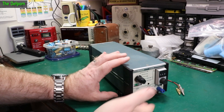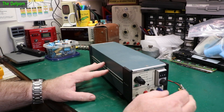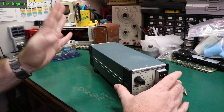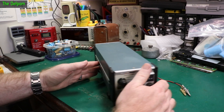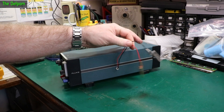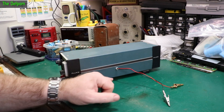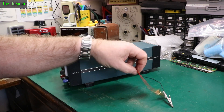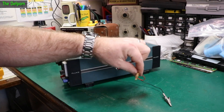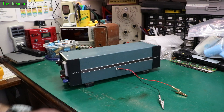Today we're going to look at this Fluke 731B. I've shown this previously and verified it does actually work, but it's got a few things that need fixing up. One of those things is the external battery connection here - this needs to go. The problem is when this is powered off AC, these terminals also become live, so if you touch them together you're shorting out the power supply. Not a great thing.